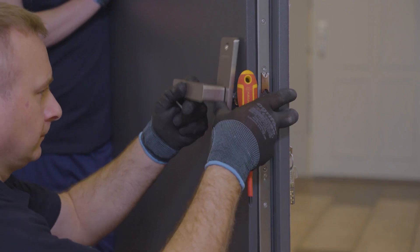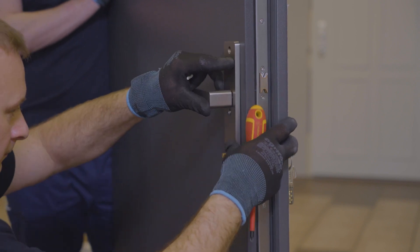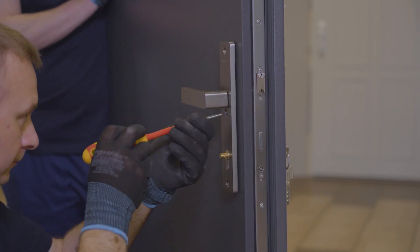On the previously installed insert, we install the handle and then the knob on the insert.